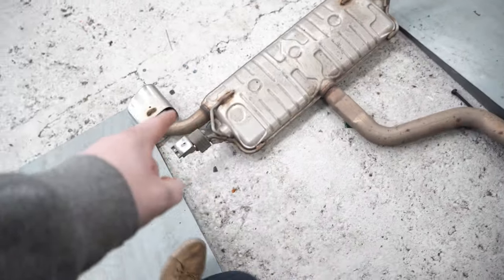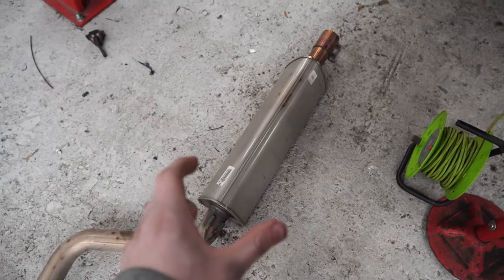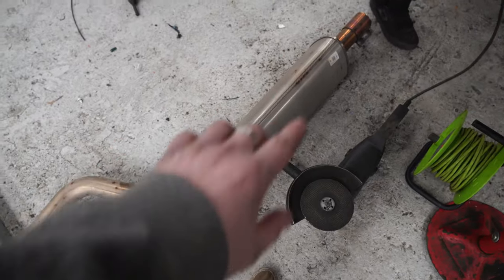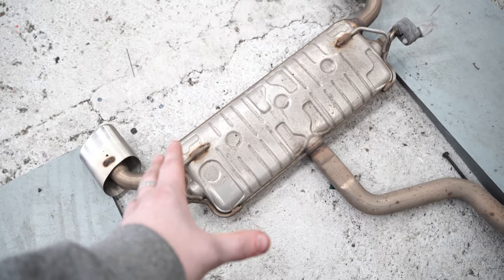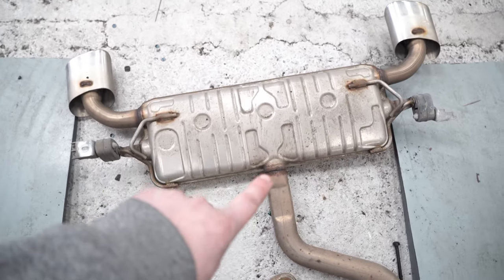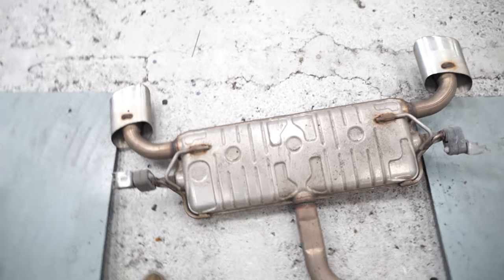The exhaust is now off. We have the res here which is absolutely massive, and then we have the big back box. We'll be cutting this out using the old existing pipe, putting a new pipe in, then going up to the back box and cutting it out. The customer has asked us to keep his original tips to use on the new back box delete, so Ryan will probably put a Y-piece in here into two pipes to those tips.